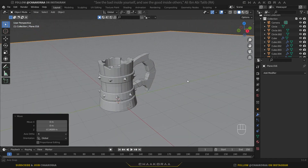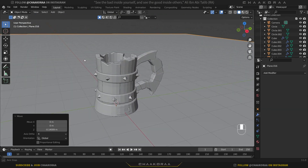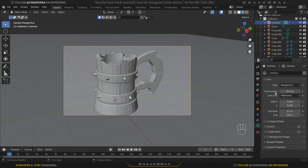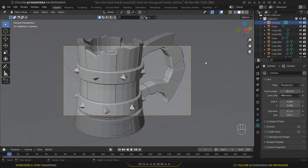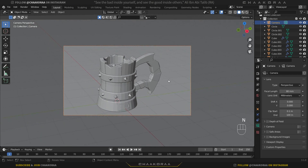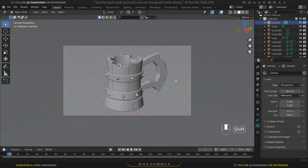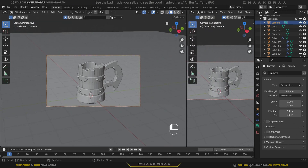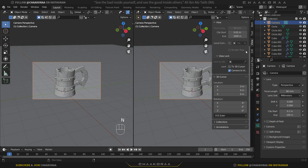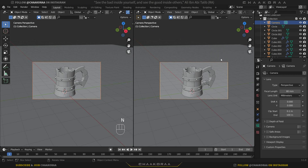This view can be great for our model because we can also see the inside of the mug. Press Alt+Shift+0 to fit the camera to the scene. Select the camera, go to object properties, and change the focal length to 80. Press N, go to the View tab, and lock the camera to the view. Zoom out a little and bring it to the center.